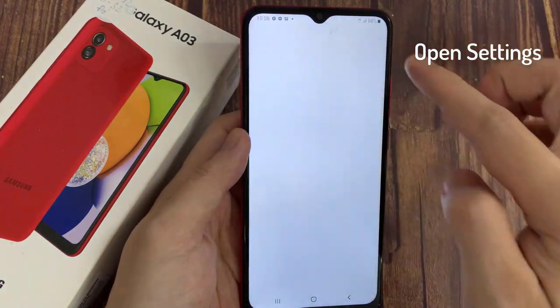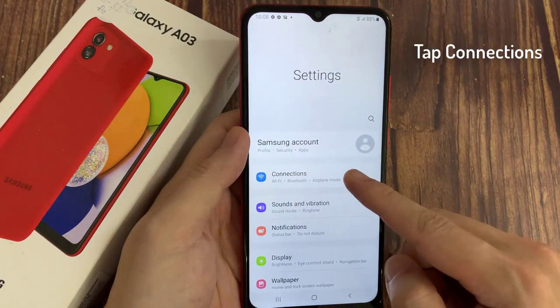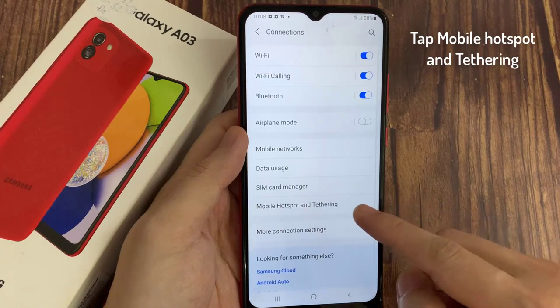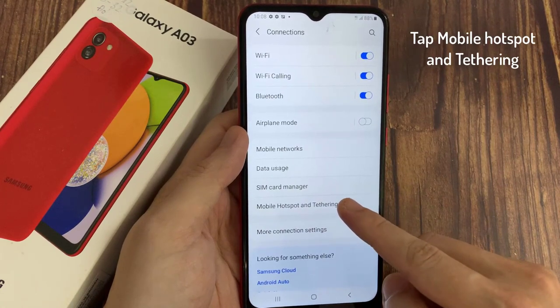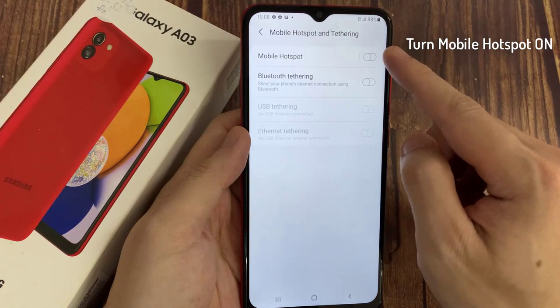First, open Settings. Choose Connections. Choose Mobile Hotspot and Tethering. Turn Mobile Hotspot on.